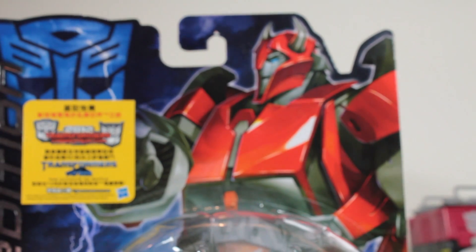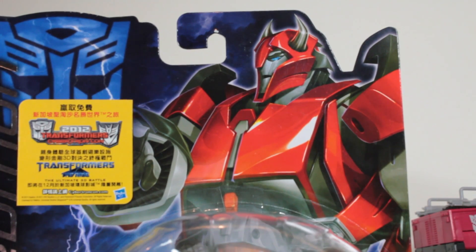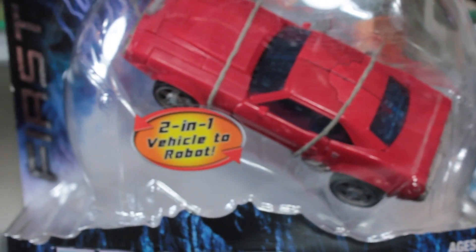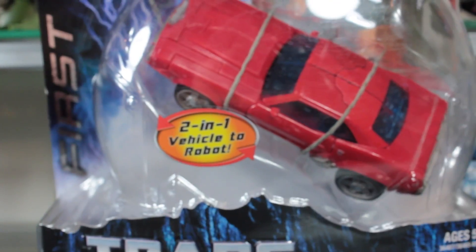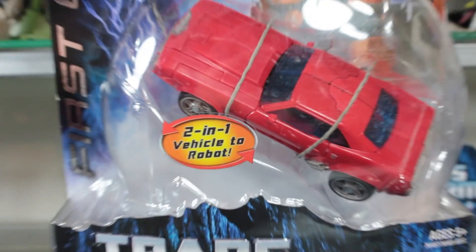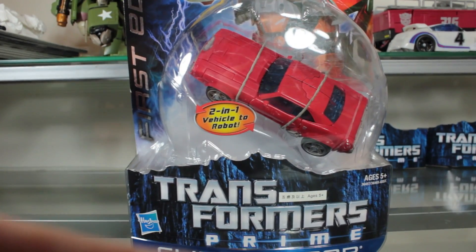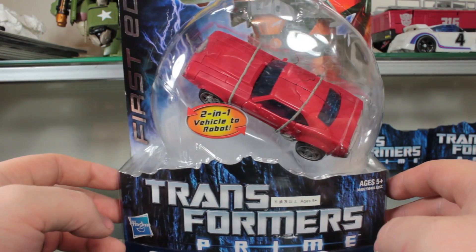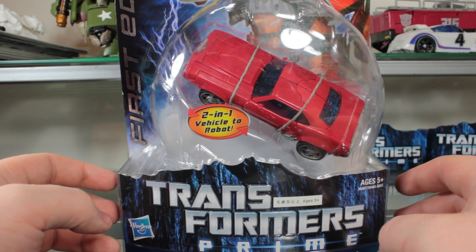Here he is. The basic First Edition pack box does have a really cool, enlarged picture of Cliffjumper right there. It feels in focus and looks really cool. After being so disappointed with the RID one, I am really looking forward to checking this one out, especially after watching Vangelis's review of this guy, which got me really excited for him.